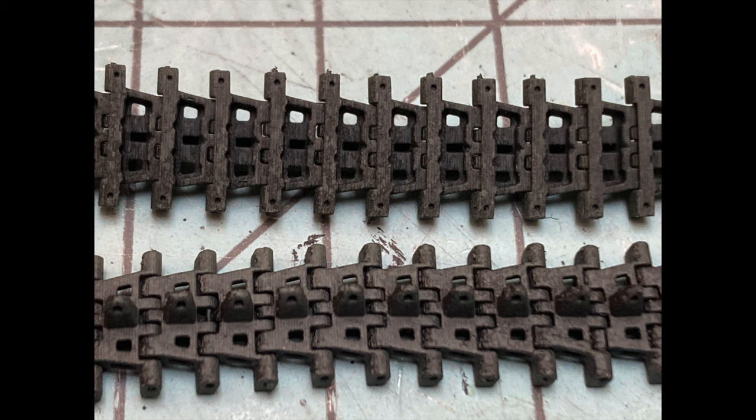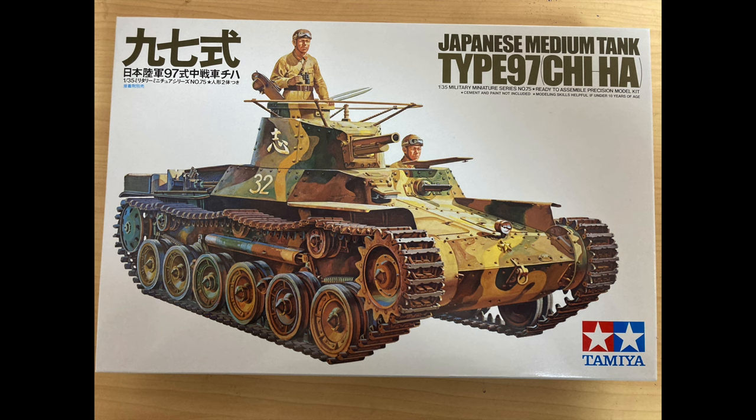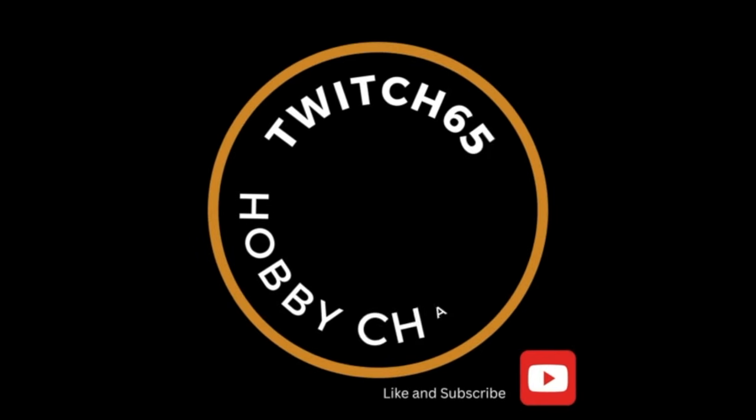Once I get the kit built, I'll come back to the tracks and add rust, weathering, and bare steel to match the weathering I give the kit. Keep an eye out for the Chi-Ha build coming up after this — you should see these links and how they finally fit and hang on the vehicle. I hope everybody's having a great day and happy hobbying.